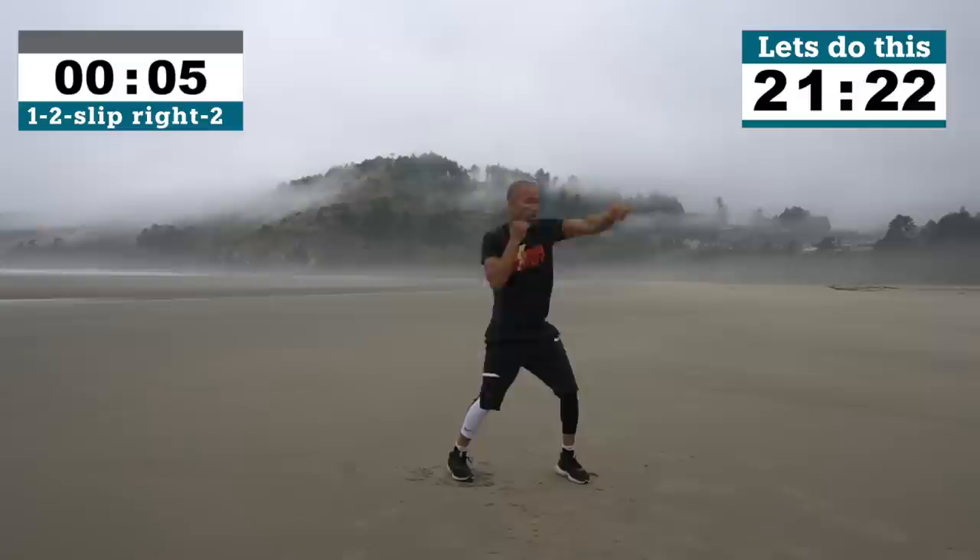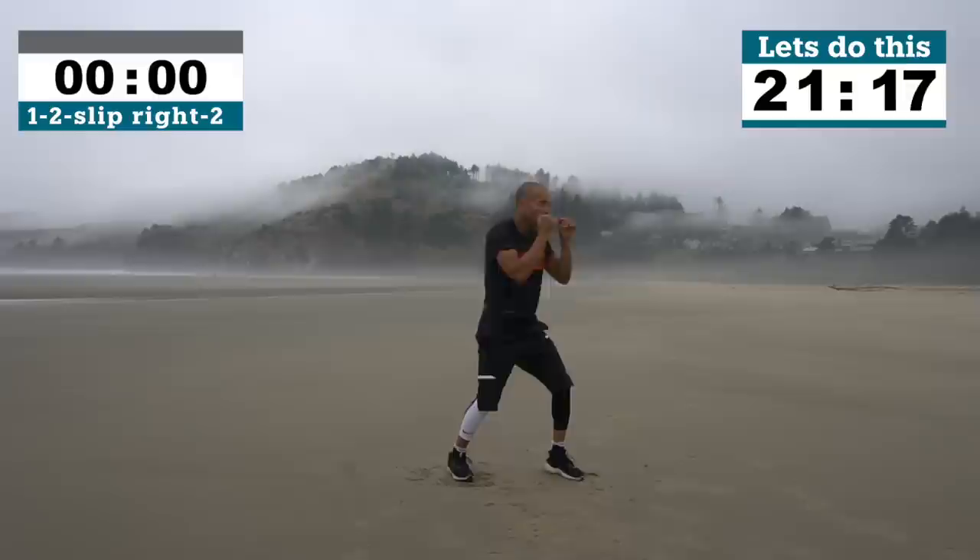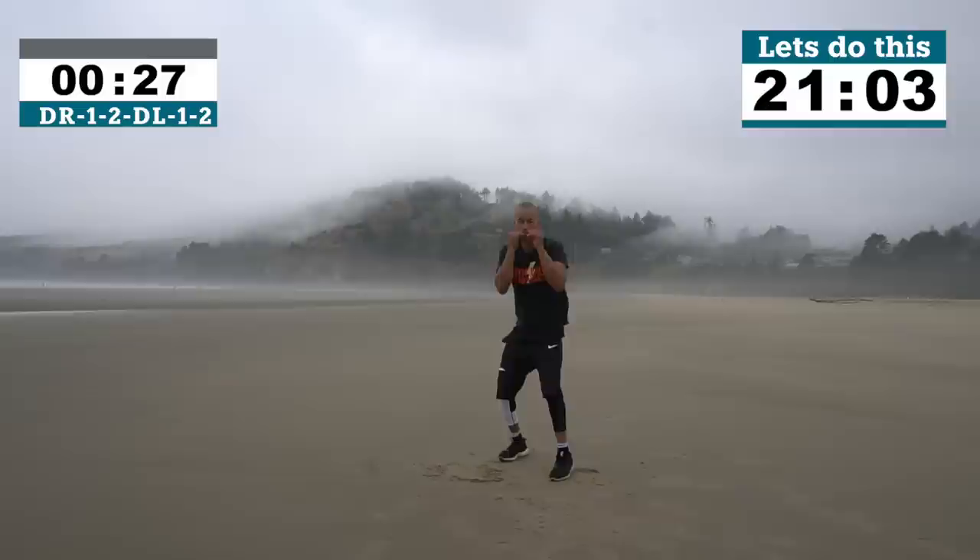Moderate work right here coming up. So here you're going to duck to the right, throw a 1-2, then duck to the left and throw a 1-2. So it's 1-2 duck, 1-2 other side, 1-2 duck, 1-2 other side, and you continue to do that for 30 seconds.